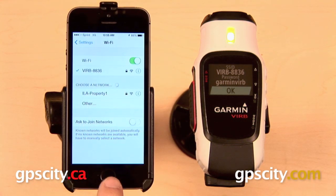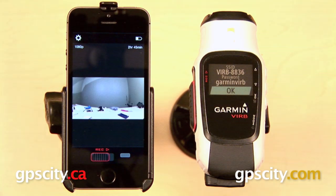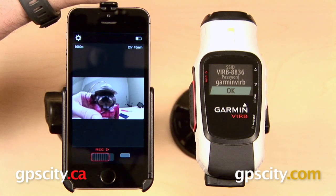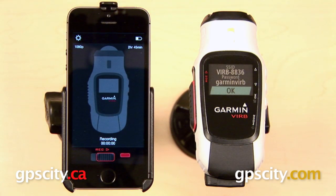The two devices are going to pair — there they go. Now we can exit out of our settings and open up the Garmin Virb app. From here, anything that passes in front of the lens of the Virb is going to display on the screen of your iPhone. When you are happy with the way that your shot is set up, you can go ahead and slide that record button over to the right.